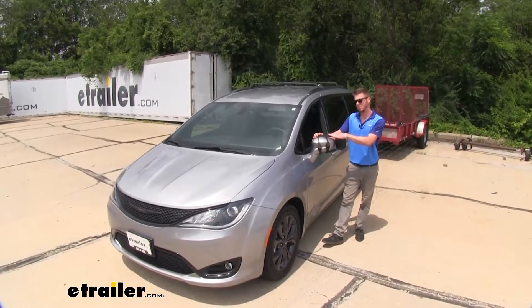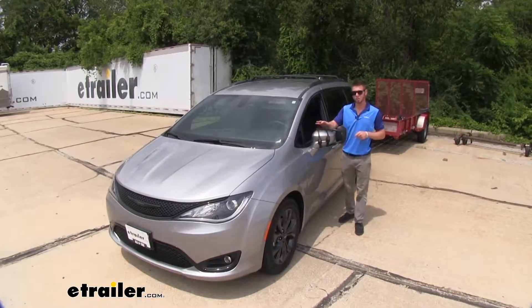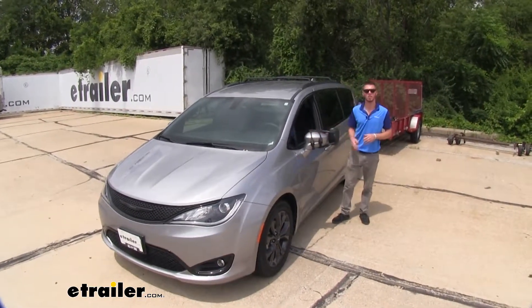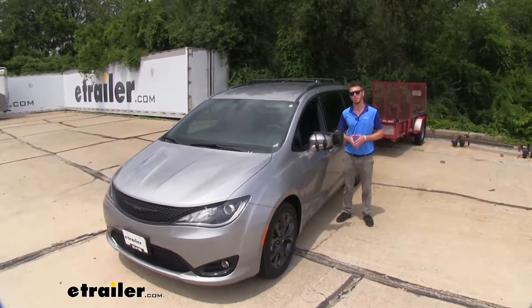And if you did buy a two-piece, you're just going to repeat those processes on the other side. And that's just about going to do it for a look at the K-Source towing mirror on our 2018 Chrysler Pacifica.